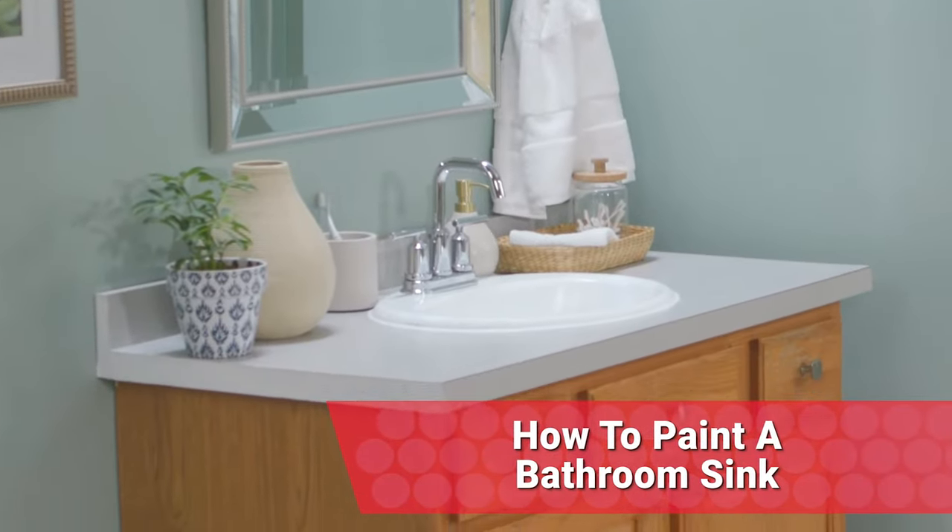I've got some tips and advice on how to paint a bathroom sink. It's all part of my video series on a no demo reno in the bathroom.